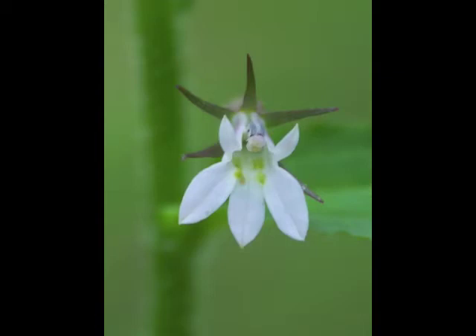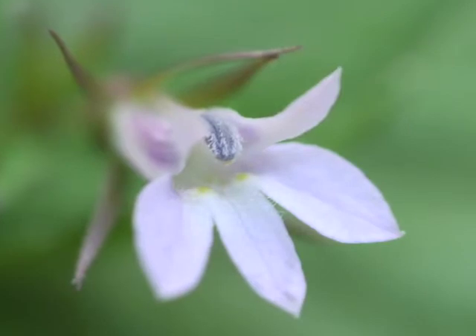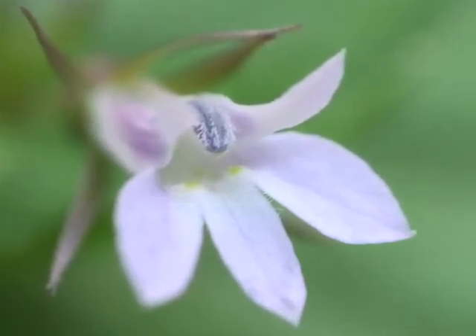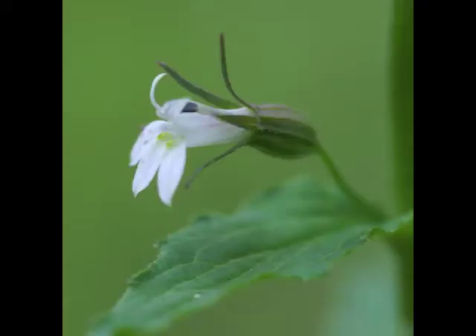Turning the flower at a bit of an angle, we can see the pistil with its stigma at the tip. We can also see some more light green dots on the lower lip surface. Look how fuzzy the pistil is, and the dots are more of a yellow color on this flower.